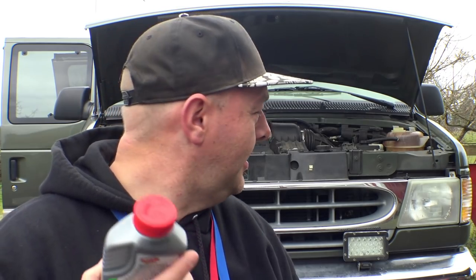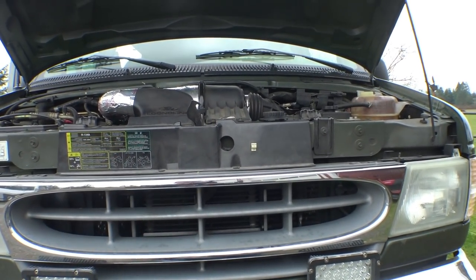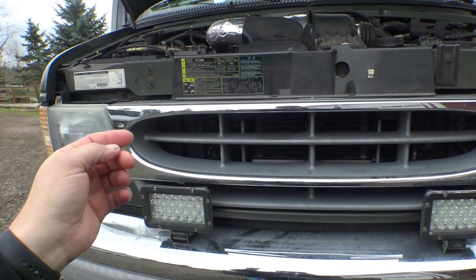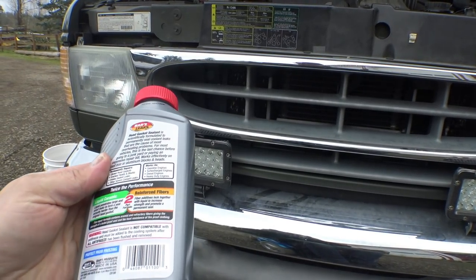So today we're going to try some head gasket in a bottle on this thing. This is like a 15-step process that takes anywhere between 18 and 24 hours to complete. Step one is going to be draining the coolant — there isn't much left at this point, it's mostly water — then we'll use a chemical flush to clean out the cooling system to make sure there's no trace of coolant in there at all.